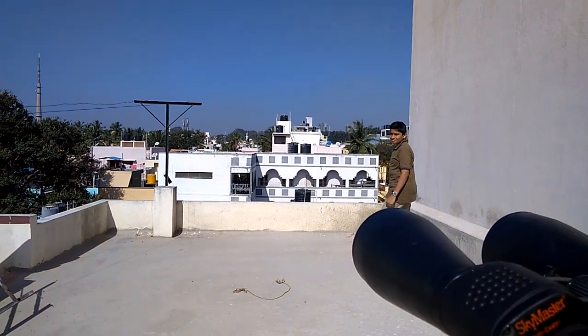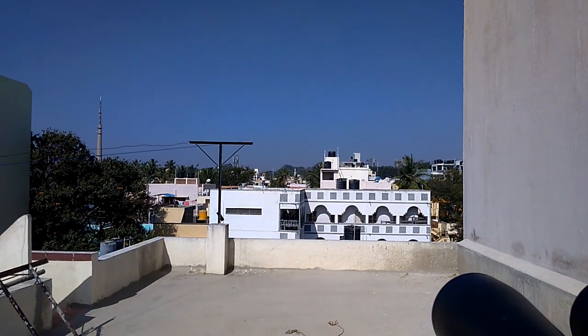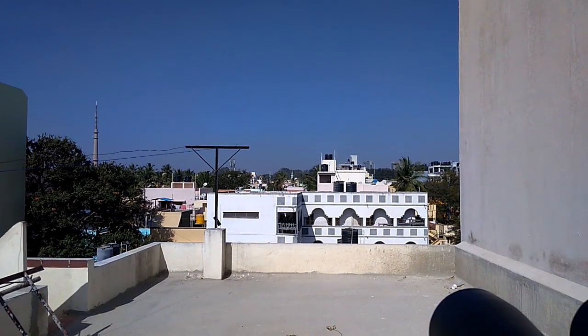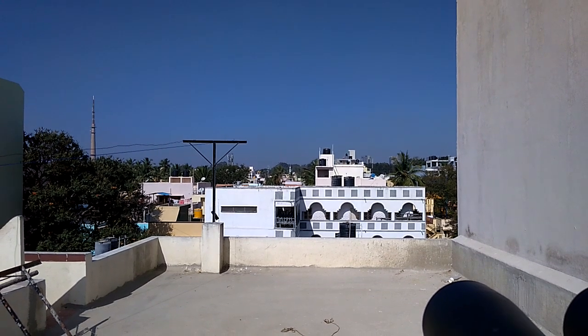We are going to do a magnification test focusing on a distant object. You can see some minaret over there and trees. We are going to look at how it appears through the binoculars and test the magnification.